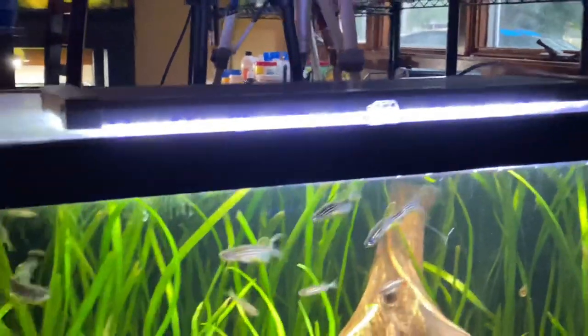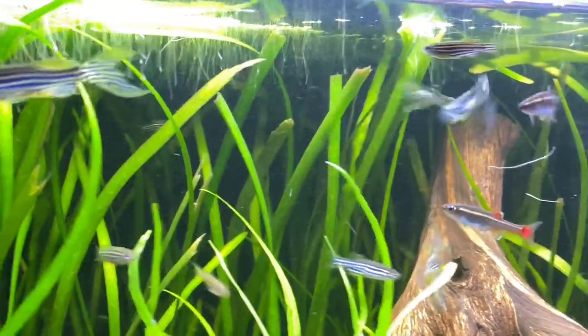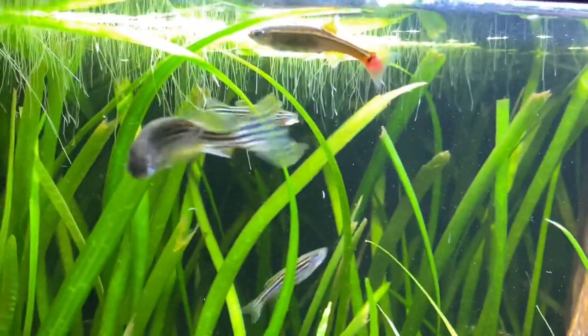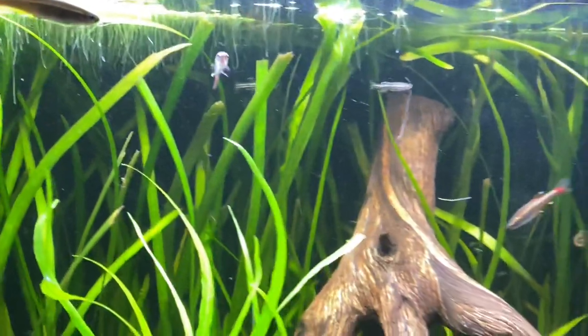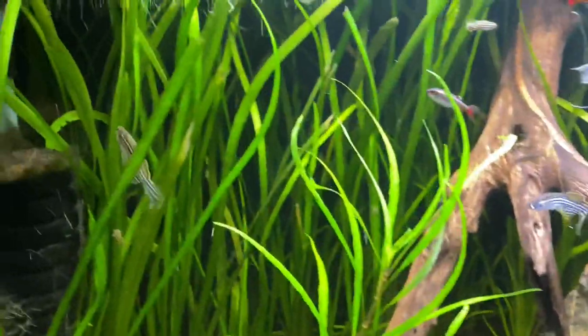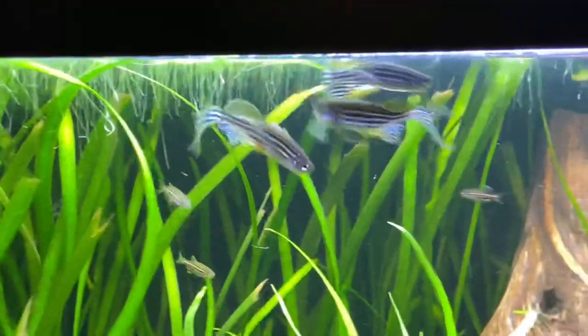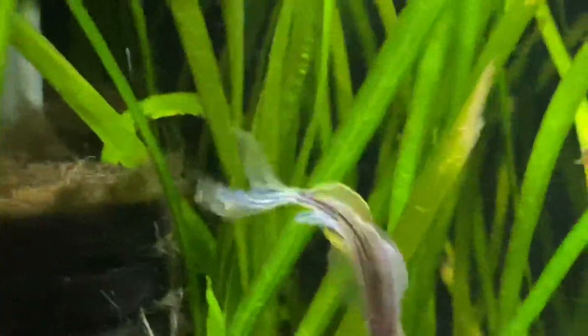Zebra Danios are one of my favorite fish because you can keep them in cold water tanks. I adore tanks that I don't have to heat, because as I fill this house full of fish tanks, my electric bill is absurd. The wattage in your heaters really adds up on your electric bill — a lot of people don't talk about it. Zebra Danios, you don't have to heat the tank, which I adore. And these things are super underrated fish.